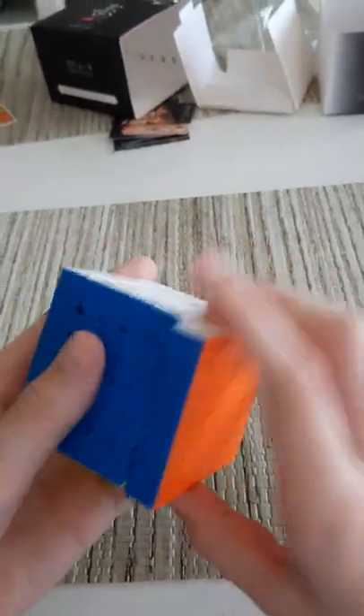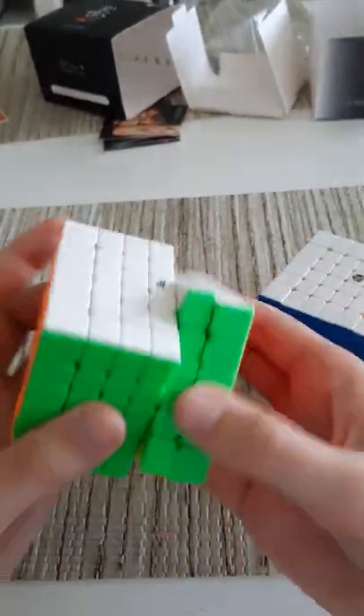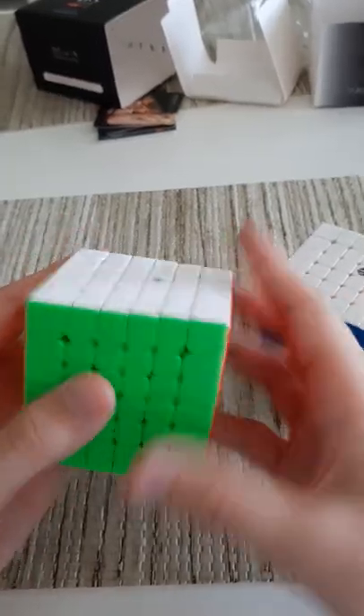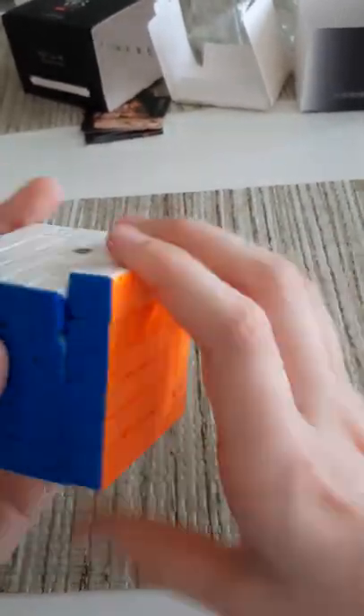Right now it's feeling really sandy and really satisfying to turn, especially the second layer — whereas on the MGC I always catch no matter what. It's just not as stable a cube. Yeah, this is feeling really nice to turn — I love it.